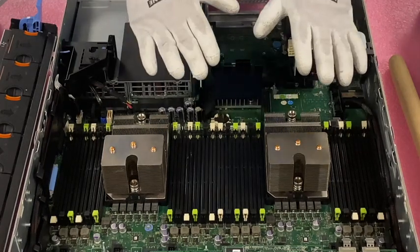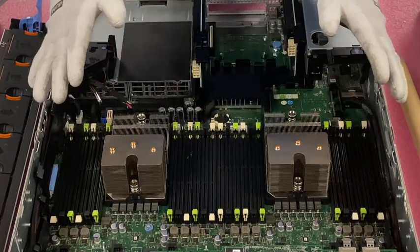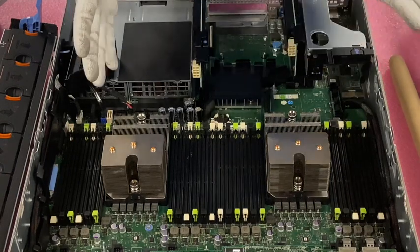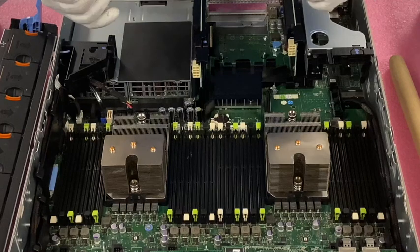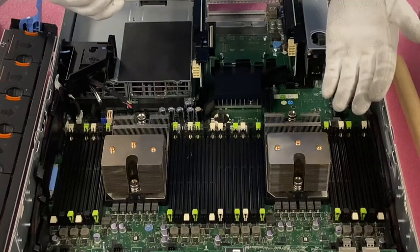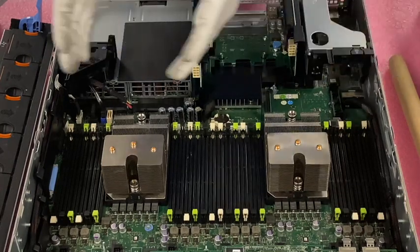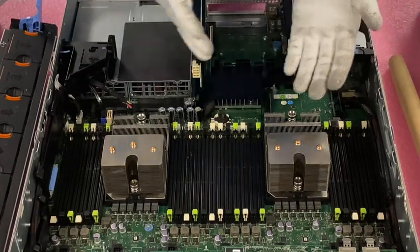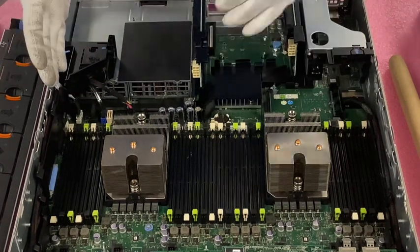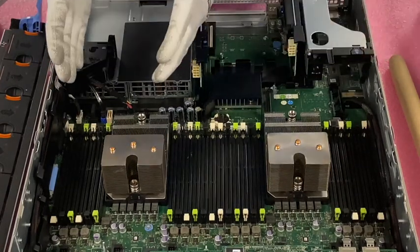LRDIMMs are a newer, better technology than ECC registered. From a scalability standpoint, they are better. Some people prefer ECC registered from a performance standpoint, but they are honestly very, very close. The scalability of load reduced modules is very nice because the DIMMs are seen as dual rank, so you can install them in all the channels and use all 24 DIMM slots as opposed to 16. And on top of that, they have a 64GB module for the LRDIMM, which gets you to 1.5TB as opposed to only 512GB with ECC registered. Clearly on a scalability side, LRDIMMs are the winners.